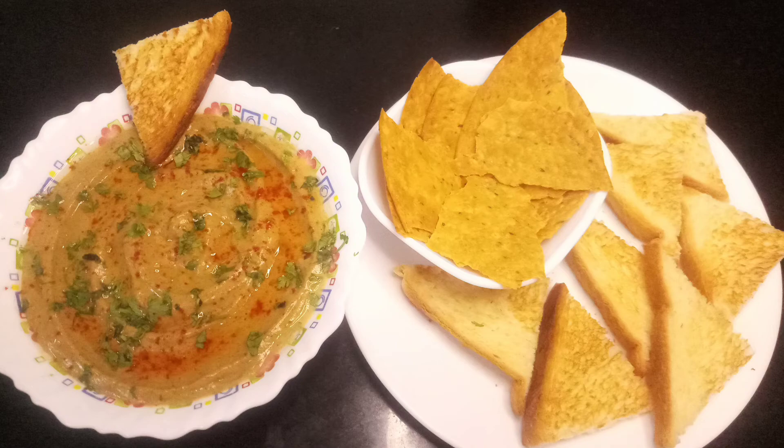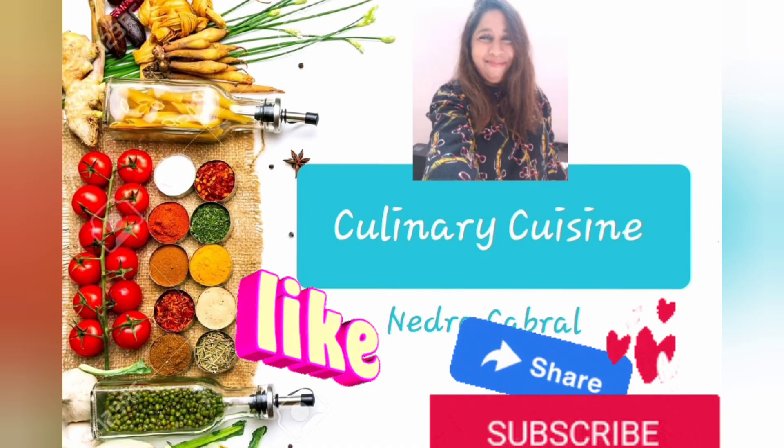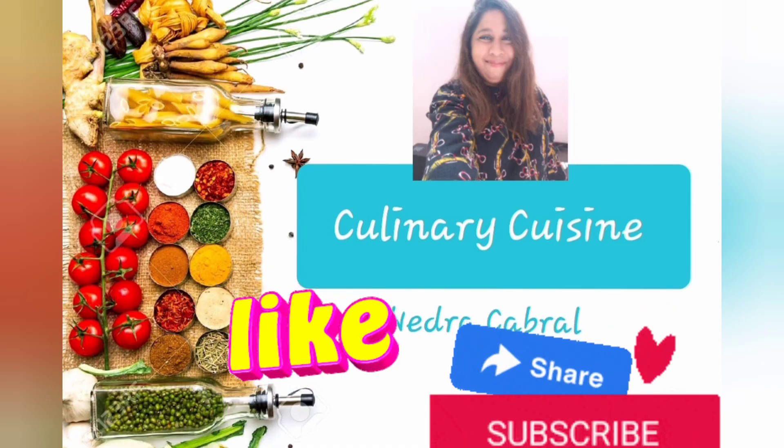This is the first Egyptian cuisine dish — hope you enjoyed it, thank you for watching. In my next video I'm going to make a sweet dish; some call it pateo or pate lo. Please stay tuned for more recipes, and please like, share, and subscribe.